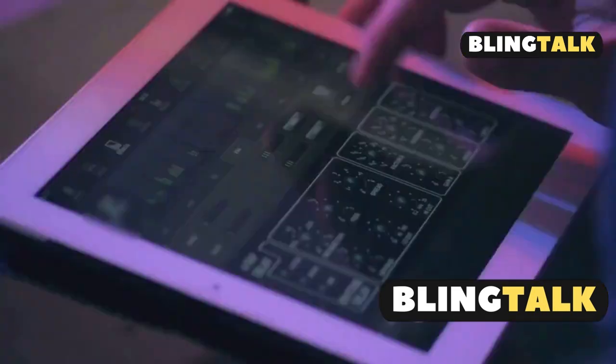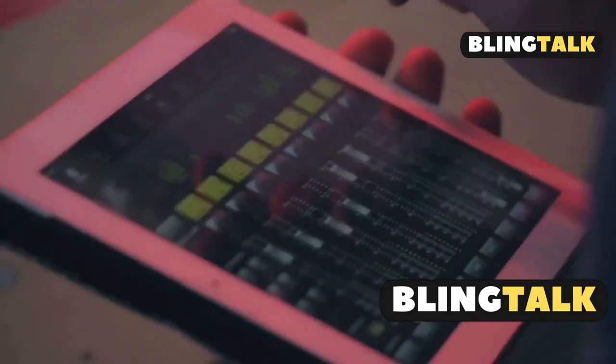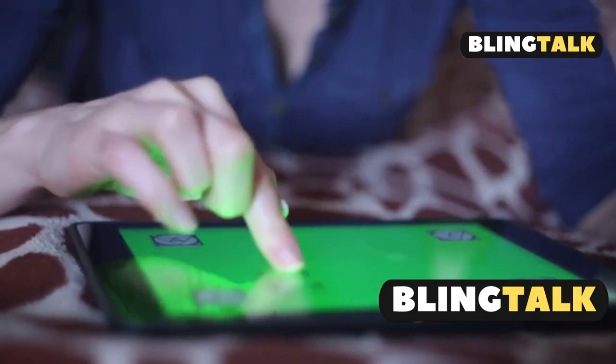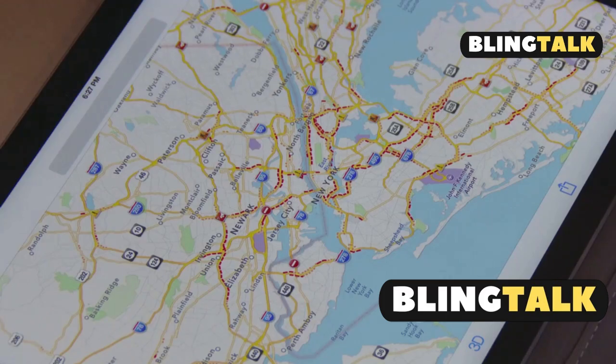Next, unpair and repair your Apple Pencil Pro. Go to Settings, then Bluetooth, tap the eye icon next to your pencil, and select Forget this device. Restart your iPad, then reattach your pencil to the magnetic connector.